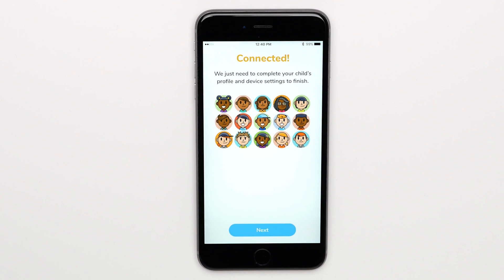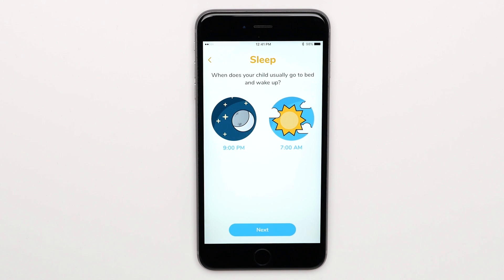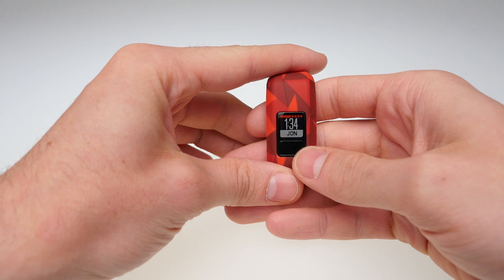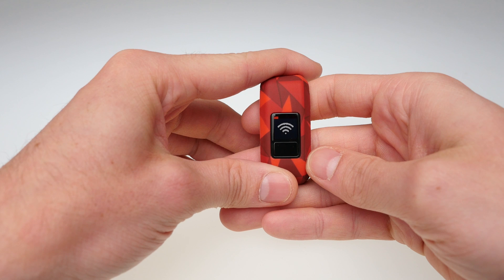With the device connected, it's now time to set up your profile. Choose Next and follow the on-screen prompts to finish building your profile. Then press and hold the button until you see the sync icon to sync the profile changes.